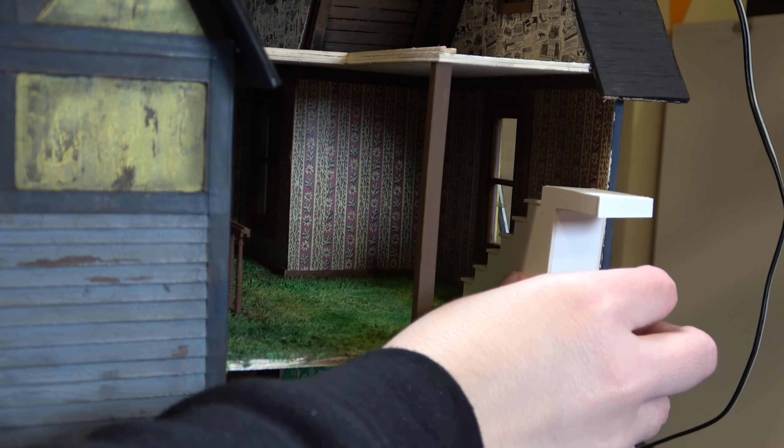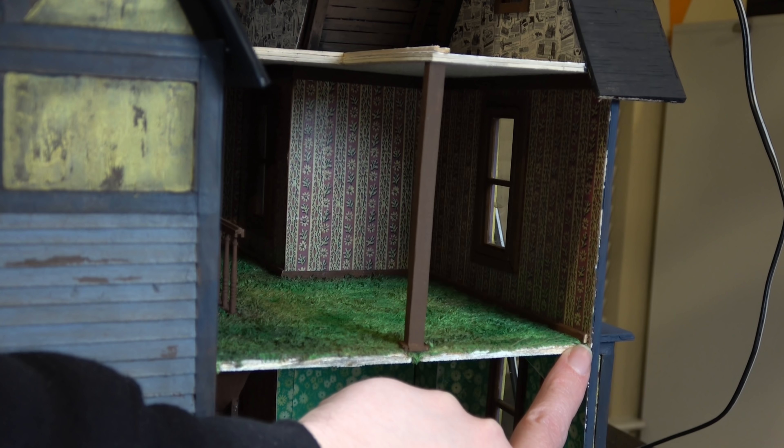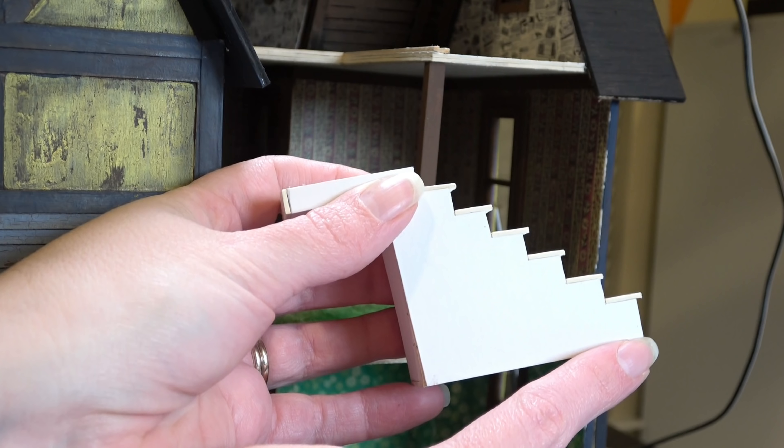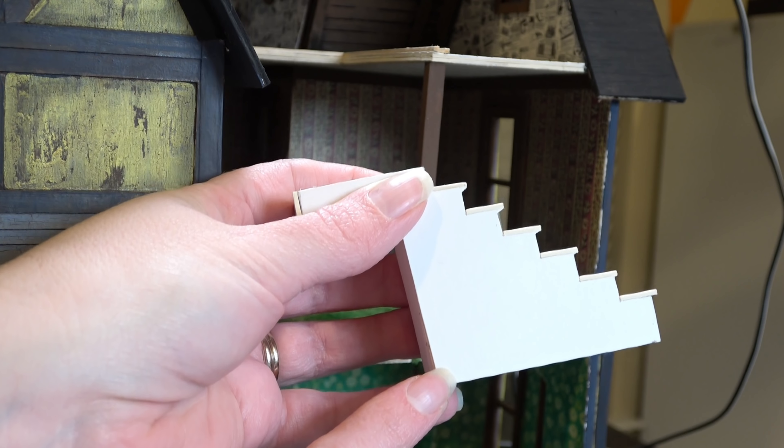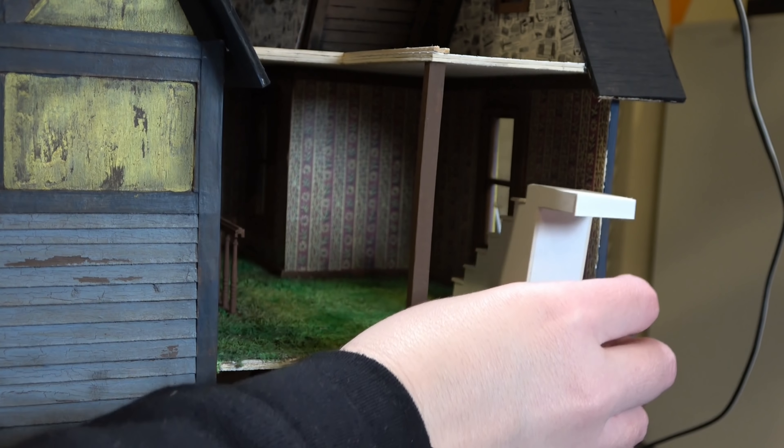When I put it into the house, I quickly realized I had an issue with the baseboards. I don't want to take out the baseboard I already installed, so I'm going to have to cut a groove in my stairs so it fits a little bit better once inside. The first section of our staircase is complete!